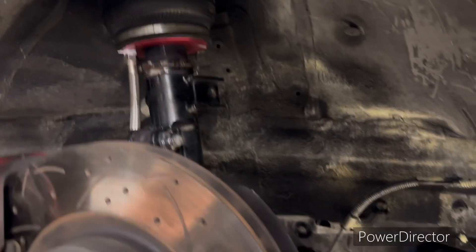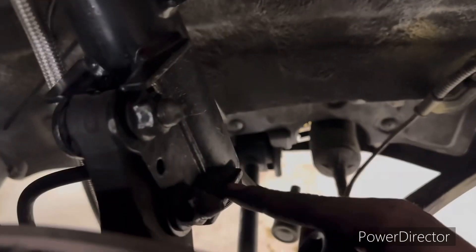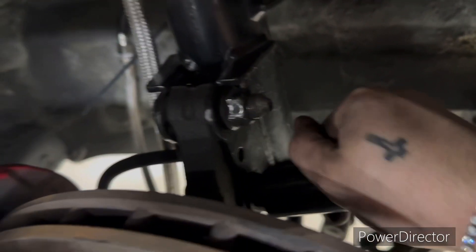We have it in right now, we're just going to reverse the nut in there. We're having a little bit of an issue — it's hitting that right there. But we already have it in and it's bolted up, so we're just going to try to reverse it.